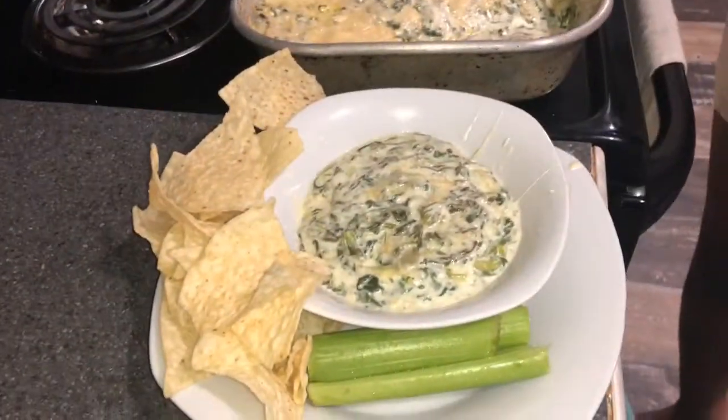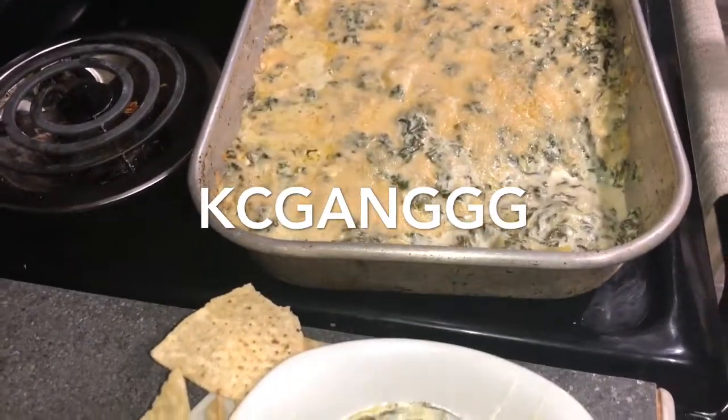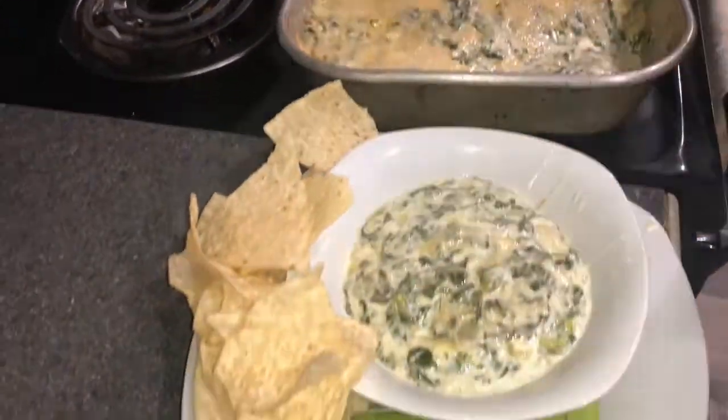Hey y'all, this is CJ's spinach dip. He didn't want to get on camera because he was mad. But this is how the end of it looks — we love it!